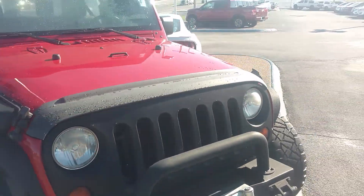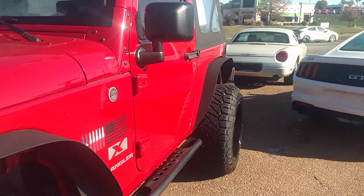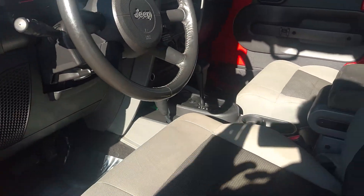I'm going to go around here and show you inside a little bit. Very clean inside. Got the stereo up on top.